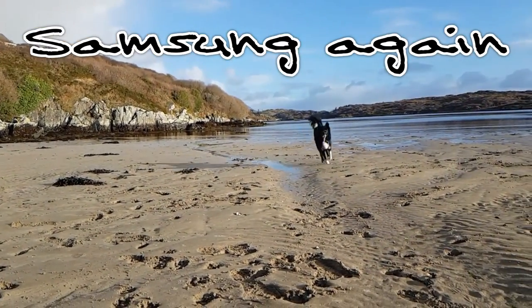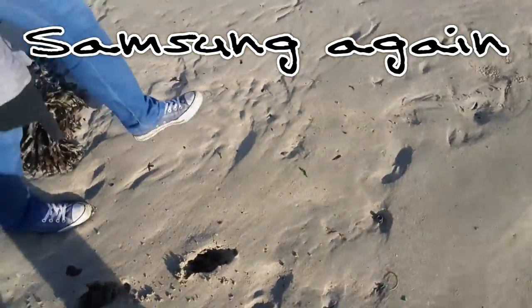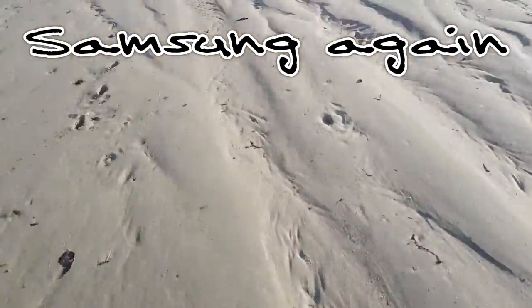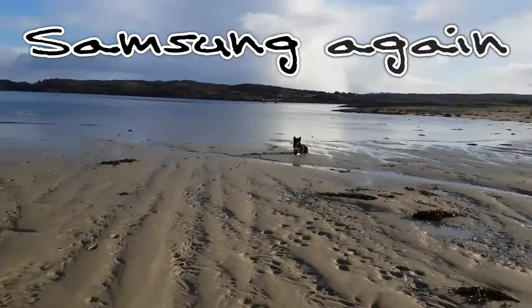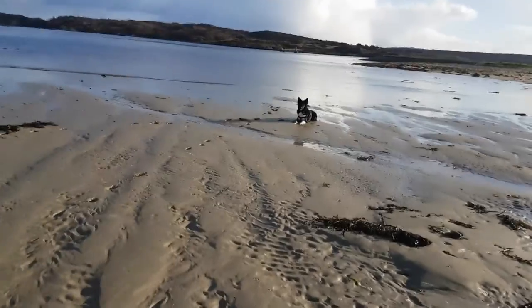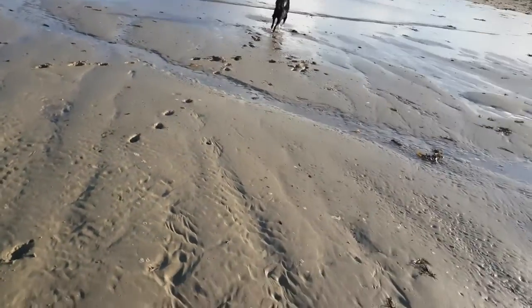Jasper, come here. It's Jasper's prints. Yeah, this has recently come out. Oh, it's coming in. Yeah, it's coming back in, isn't it? Oh no, that's as far as we can go.